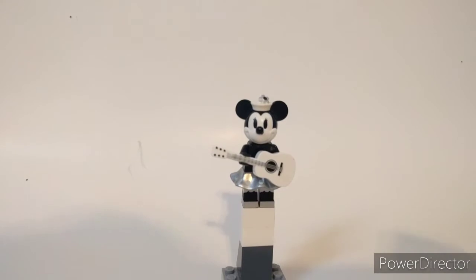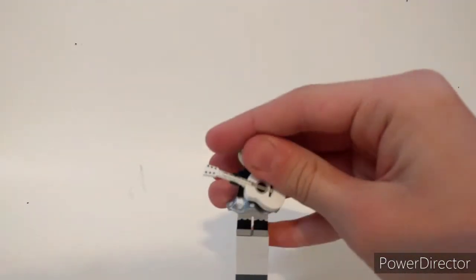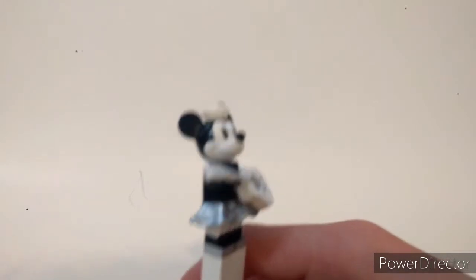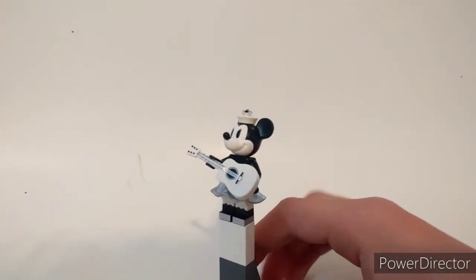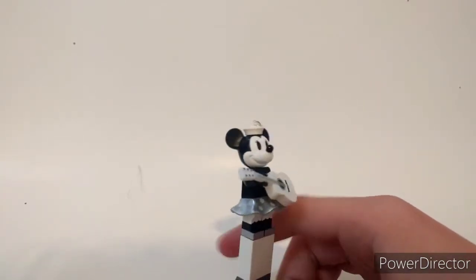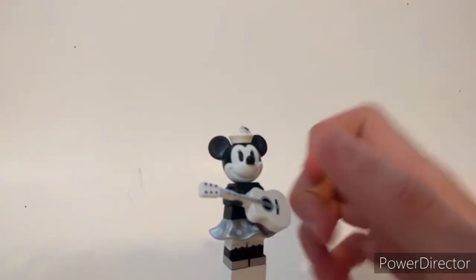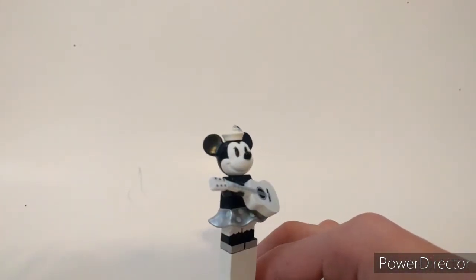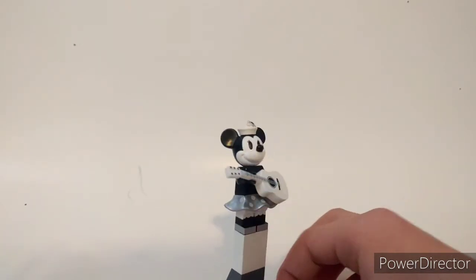The second figure included is Minnie Mouse and she looks just as good. She's got this really nice dress piece and an exclusive guitar. I love her leg printing once again. Same body and arms as Mickey but the head is a little bit different — they give her little eyelashes. You can also take her hat off. I really love how this minifigure turned out. She looks beautiful.